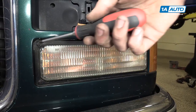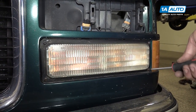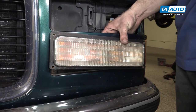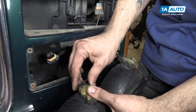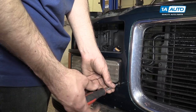Remove the four Phillips head screws on the outside edges of your turn signal. We'll do this using a Phillips head screwdriver. Once the screws are out, you can pull the housing forward. Remove the electrical connectors. Repeat these steps on the opposite side.